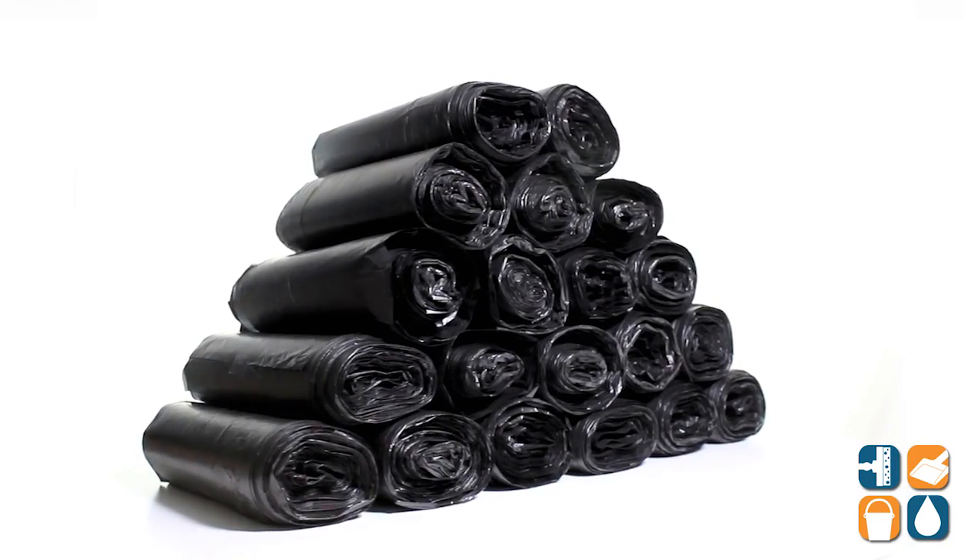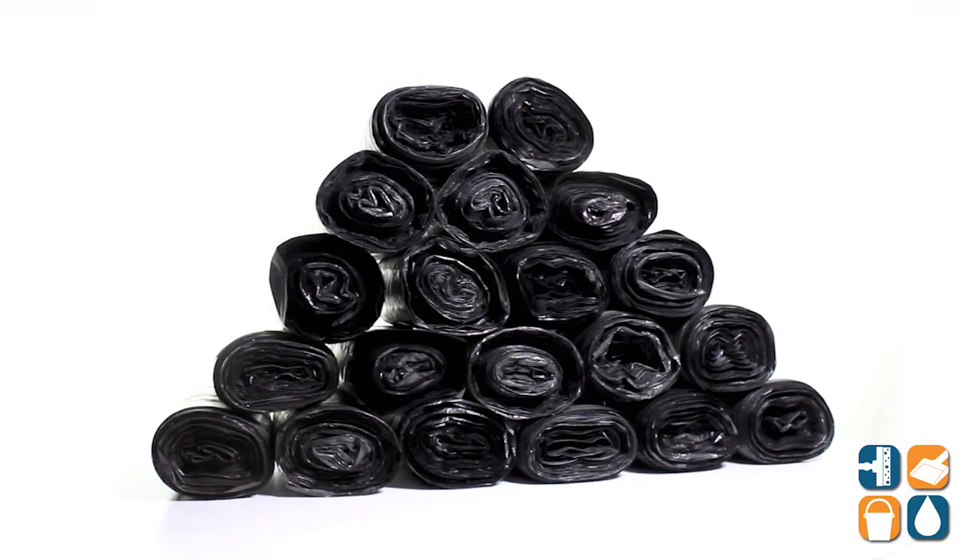Introducing Interplast 24-33-08, 16-gallon black, 8-mic trash bags, 1,000 bags per box — detail product breakdown. Let me tell you what it's all about.